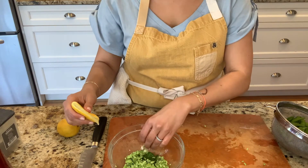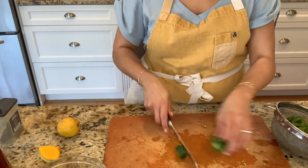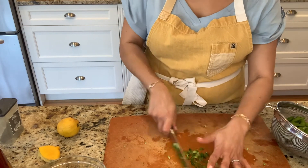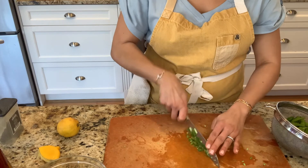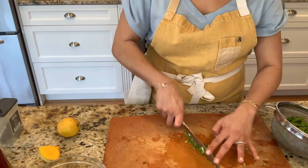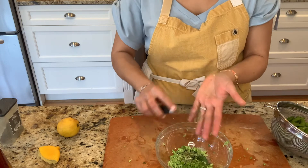Then we're going to hit this with some salt and pepper, and I've got a jalapeño. I like spicy, so I'm going to use a quarter of a jalapeño — keep the seeds in and give it a good mince. For those of you that don't like spicy, go ahead and take the membranes and seeds out. If you can't do any spice, just omit the jalapeño. All I'm doing is taking my knife and rocking it back and forth, mincing it. If you don't have a jalapeño, you can do some crushed red pepper. It's all up to you — make it yours. I also think cucumbers would be an amazing addition to this salsa.